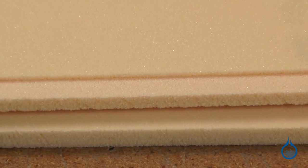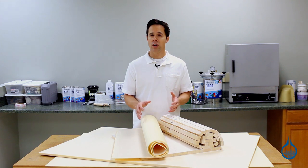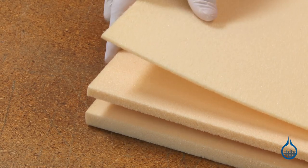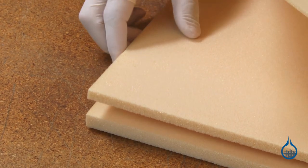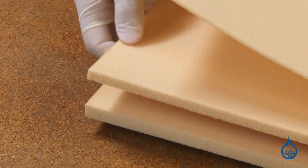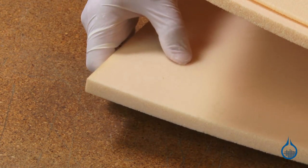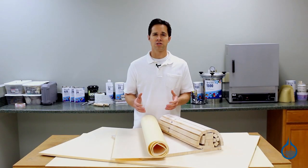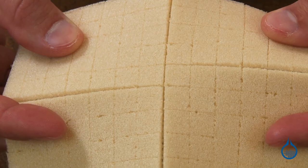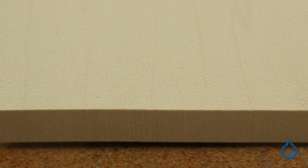Foams make up the last category of sandwich core. All foams at Fiberglass.com are rigid closed cell foams, meaning they resist water, gas, and oil. They deliver added strength, stiffness, and insulation for parts without adding significant weight. Foam is easy to handle, provides excellent flotation, and can be easily carved or shaped. Our foam selections include sheets of vinyl foam, Divinimat flow media, mix and pour polyurethane foams, and sheets of polyisocyanurate foam.